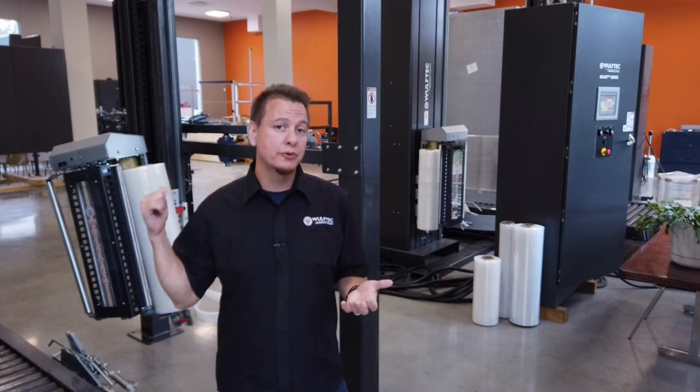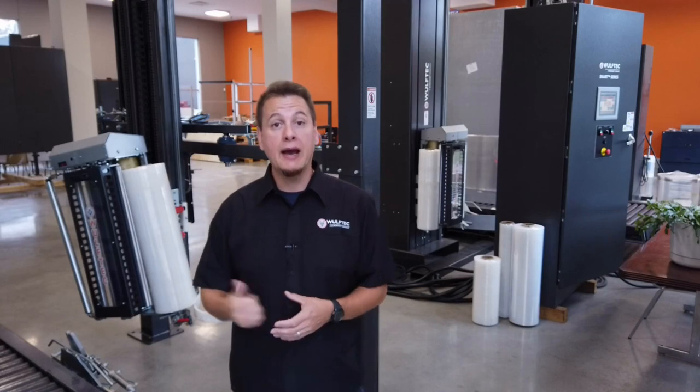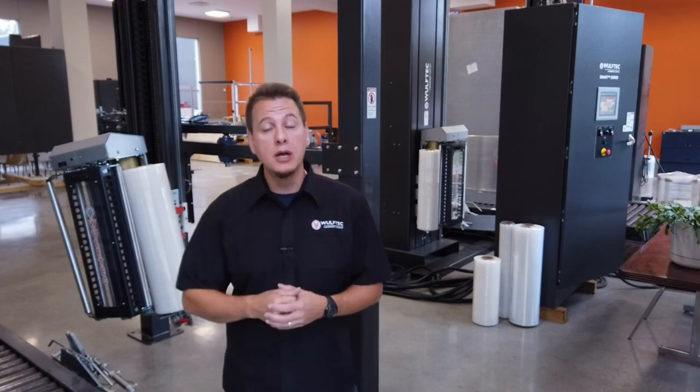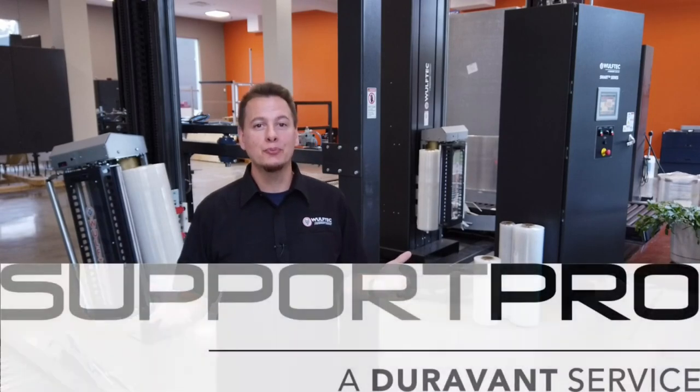Ever wonder what's the best way to reload the film on your Wolf Tech wrapper? In this video, I will explain how to change the film roll, but I will also share some tips on how to expand the lifetime of your film plan. Stay tuned for this Wolf Tech tip of the day, in collaboration with Support Pro.